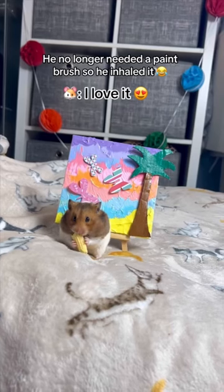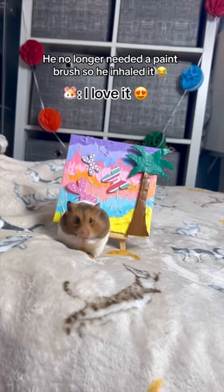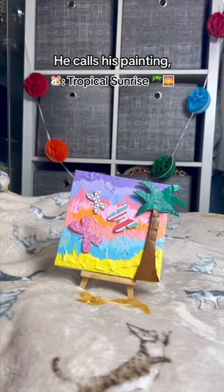He no longer needed a paintbrush so he inhaled it. He calls his painting Tropical Sunrise.